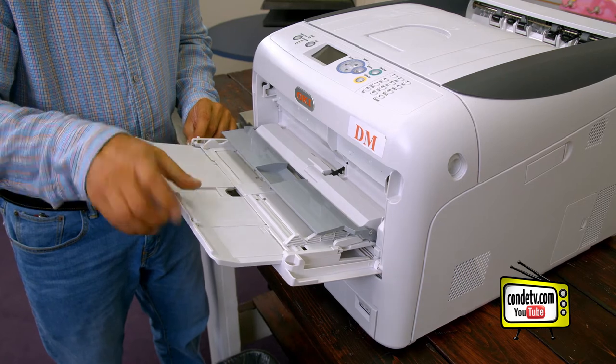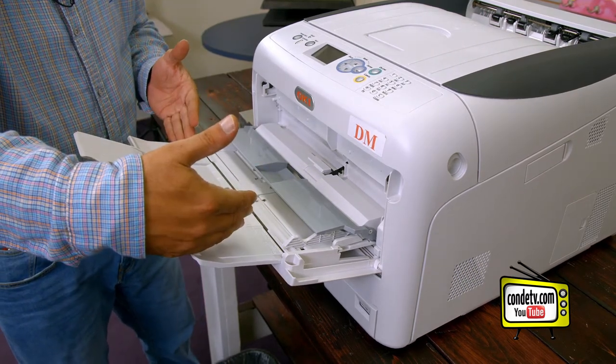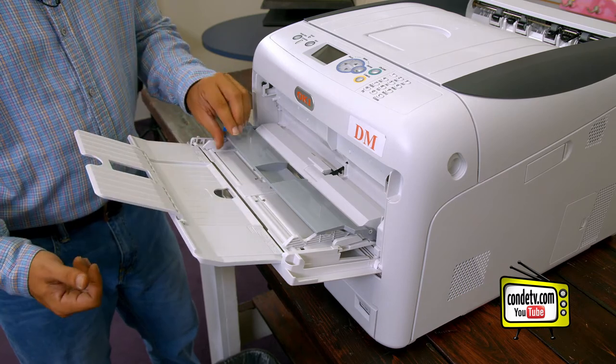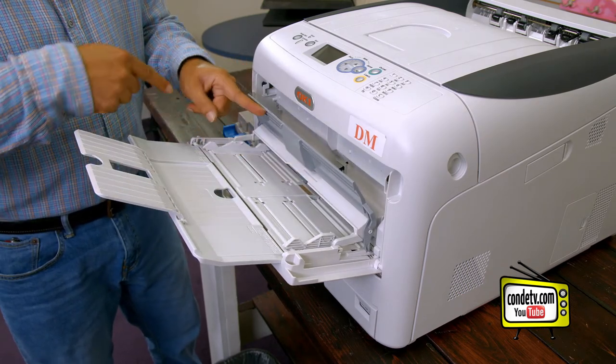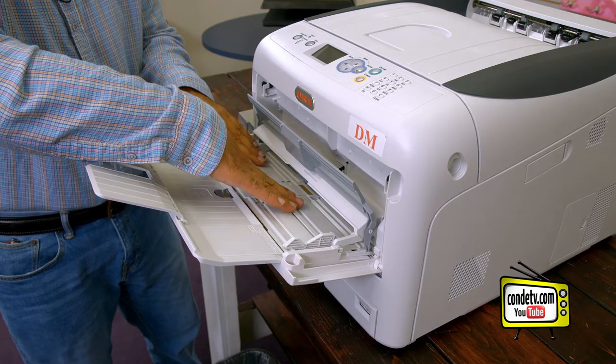The multi-purpose tray has a guide arm here for feeding tabloid paper. To load paper inside the multi-purpose tray, we push this green tab up so that we load our transfer paper in, print side up.